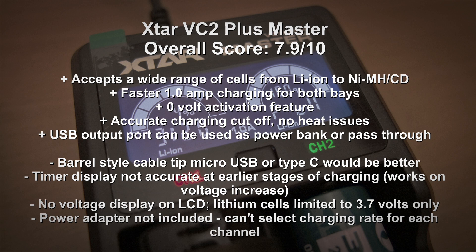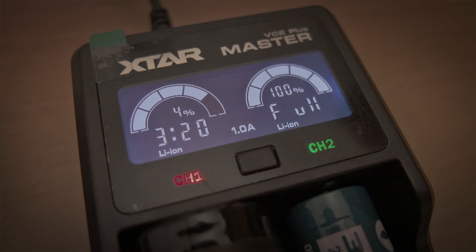On the plus side, it accepts a good range of cell sizes, offers faster one-amp charging, zero-volt activation, and I had no problems with the charging — no heat issues and no undercharging. The USB port also lets you use it as a power bank or pass-through. I hope you liked the video — if you have any questions or comments please leave them below, and don't forget to subscribe as I'll be featuring more reviews of this type very shortly.